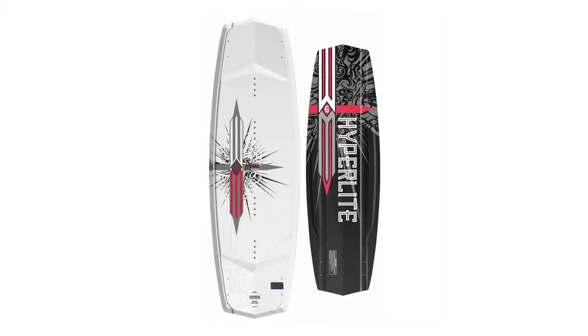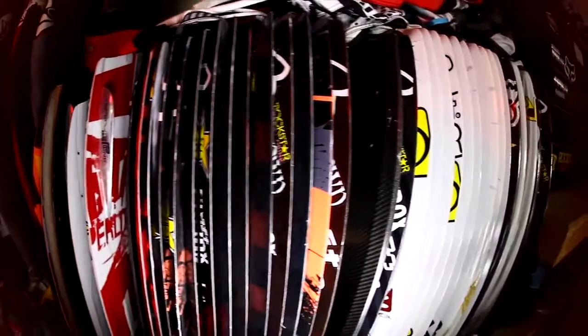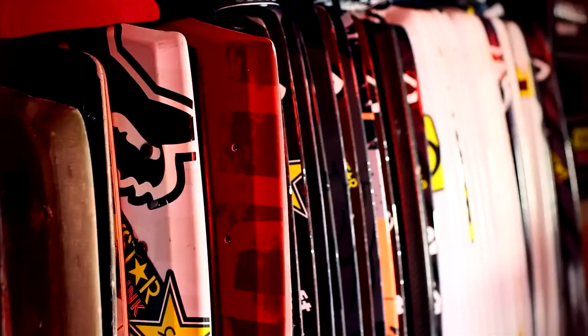When I signed with Hyperlite years back, I got the opportunity to design my own pro model board and I got to work with Aaron and we absolutely killed it with the first shape. It was a popular board. I had a lot of success on that board and it came time to design my second shape and I was nervous because I didn't really know what direction I wanted to go, because of how much I loved my original board.